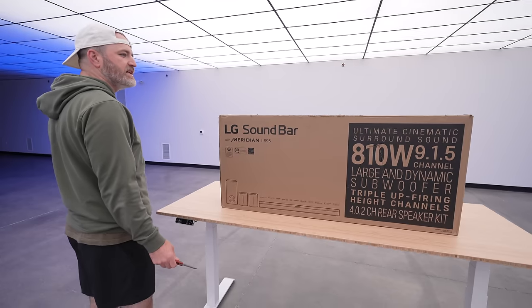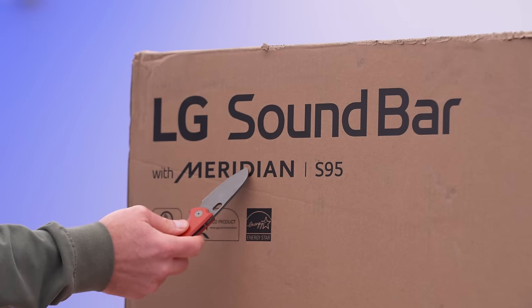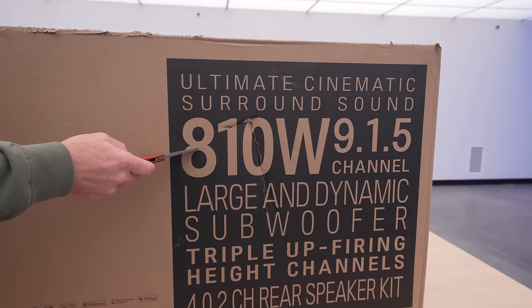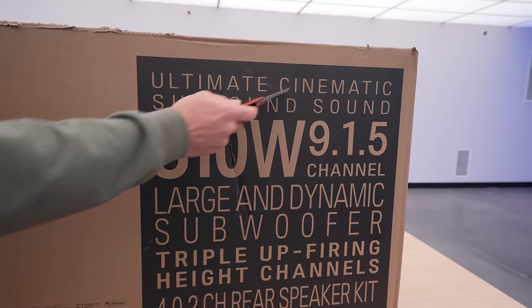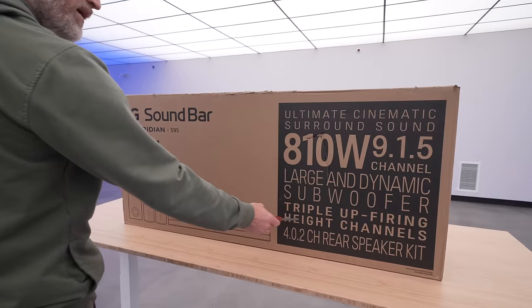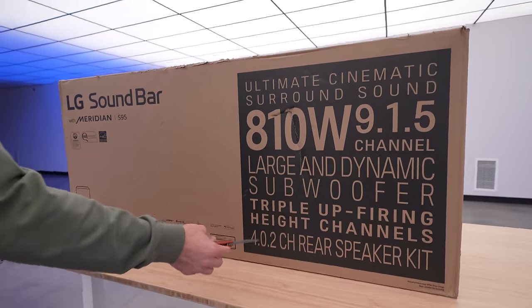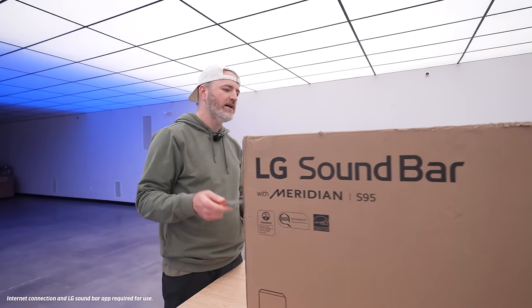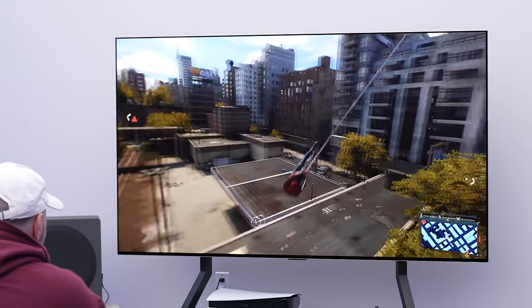This is LG's latest soundbar, Meridian built-in S95, 810 watts for the ultimate cinematic surround sound experience. It's got a subwoofer built-in, triple up-firing, and a 4.0.2 rear speaker kit so it's actual surround sound. It also has built-in room calibration so it's suitable for your specific setup.